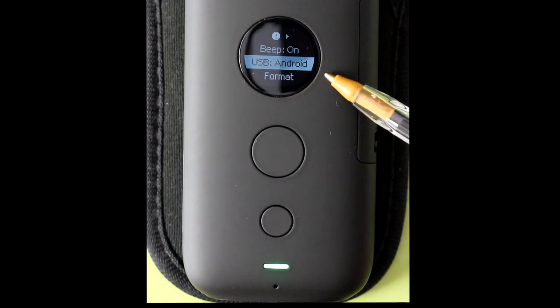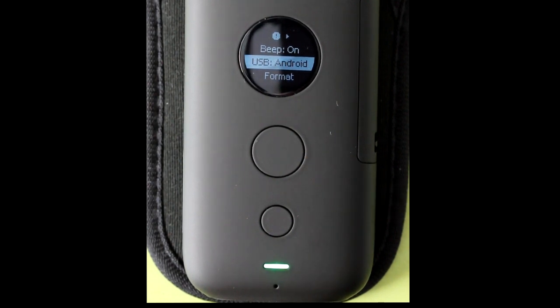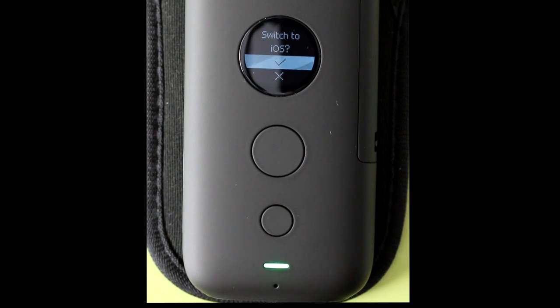Right now it is set to USB Android. Press the big button to go into this setting. It says switch to iOS and you see a check mark below. When connecting to a desktop, whether it is a Windows or Mac, choose this setting — iOS. I will press the big button to choose this setting.